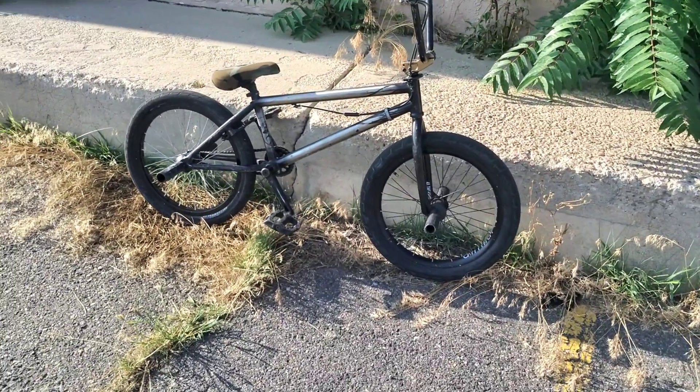I'm probably gonna eat shit on this — it's not a very friendly grindable surface. This might lead somewhere cool. It's looking pretty damn cool. If this transition gets a little bit smoother...